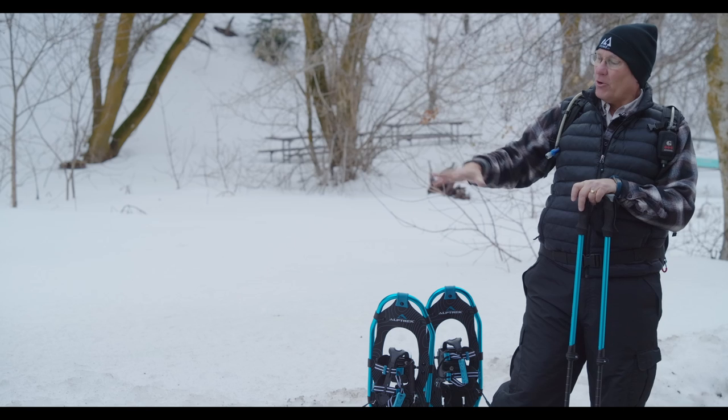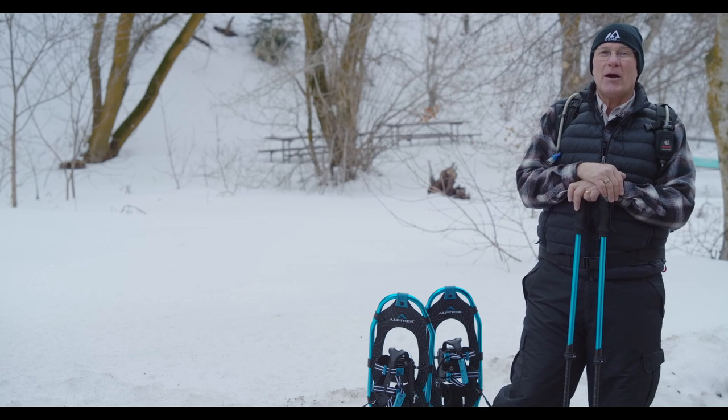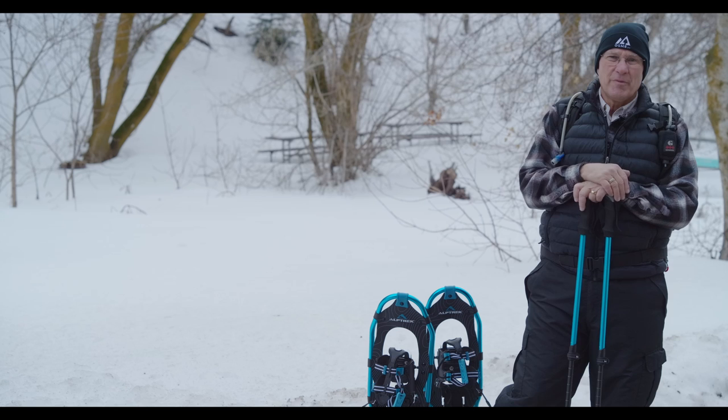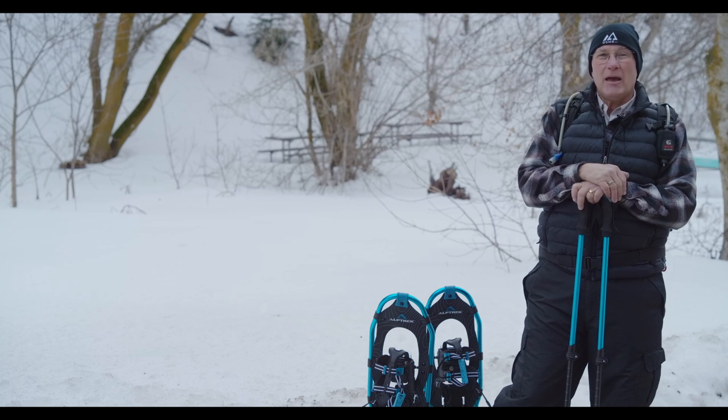Snowshoes are designed to help you float on top of the snow, and there are really three things that you need to think about when you're choosing your snowshoes: the location, your weight including your gear, and the snow type.